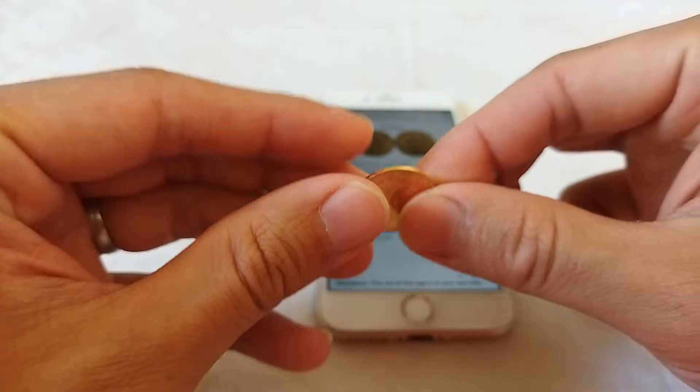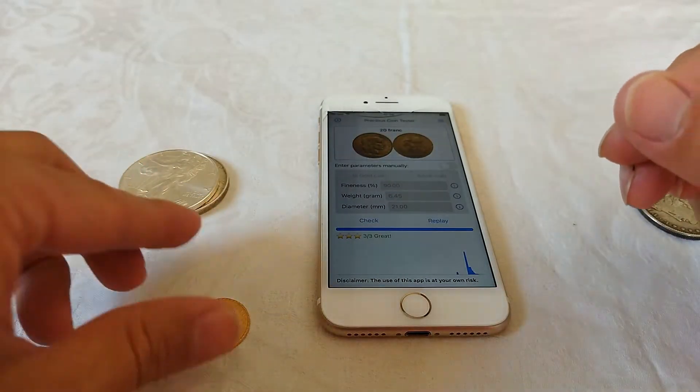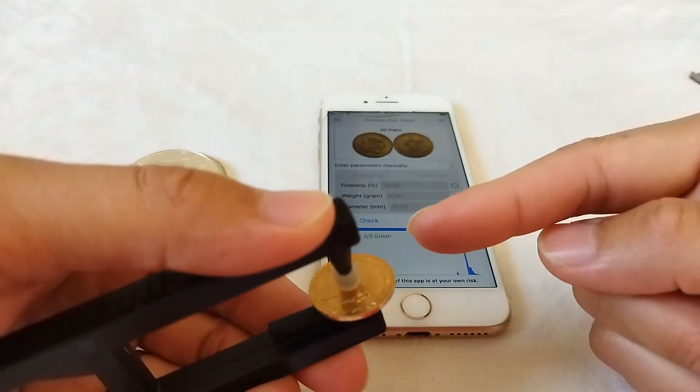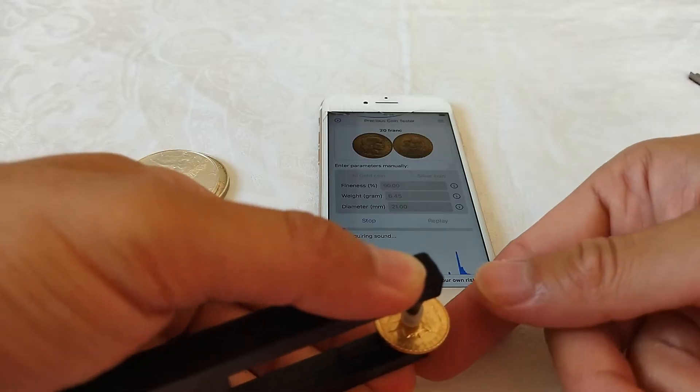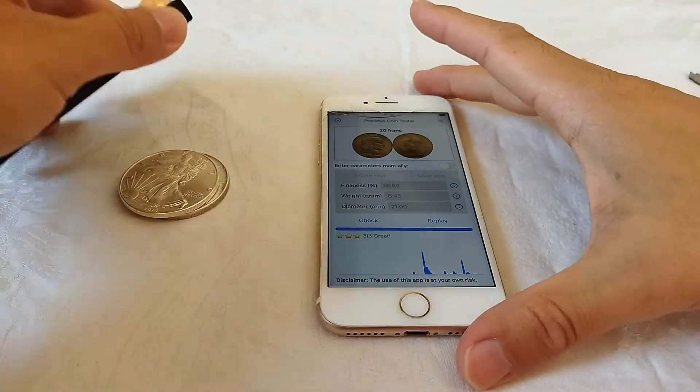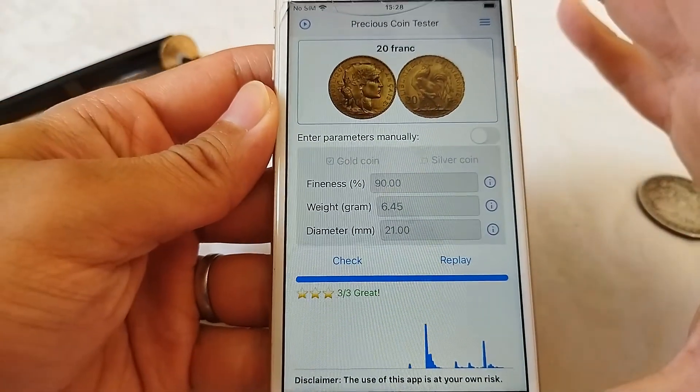If you find that the coin drops off the finger frequently, you can use a tool — the pocket finger tool — which is developed by our partner company, which can help you to hold your coin. You get a three-star as well.